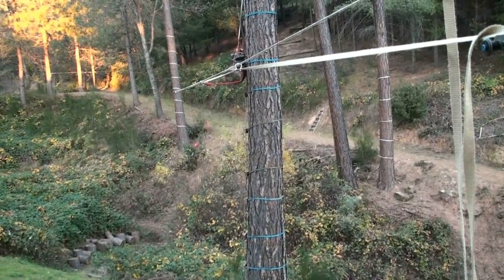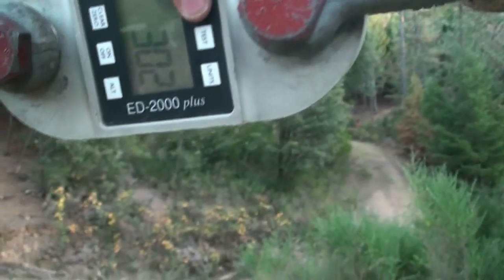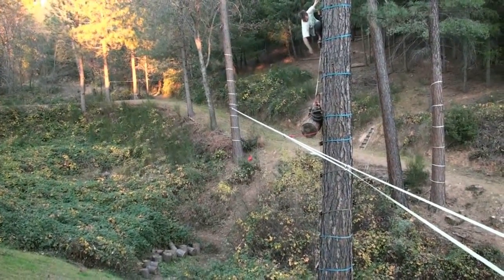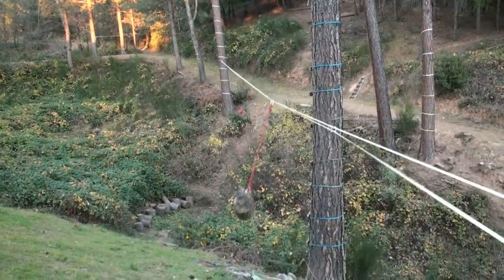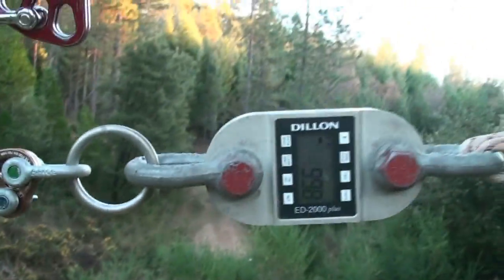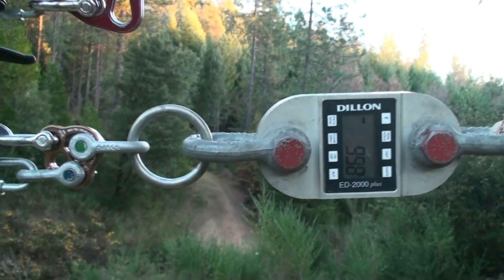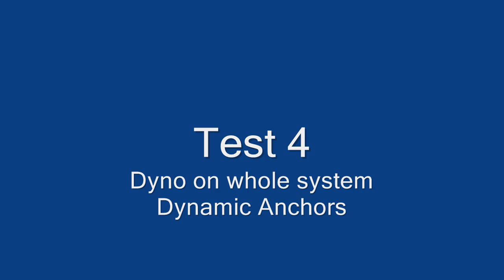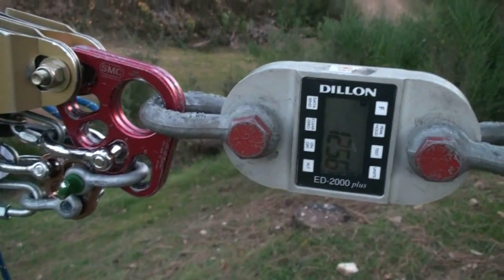Take four. Dynamic anchors only on the backup. Dynamic anchors on everything. Dyno only on the backup. Peak load. It didn't hit the ground on the first drop. 998. Standing tension, 1256. Both backup and mains, dynamic anchors.